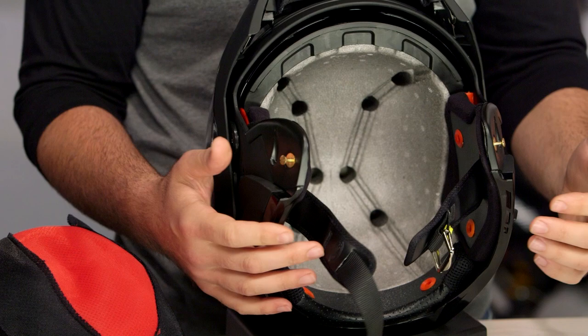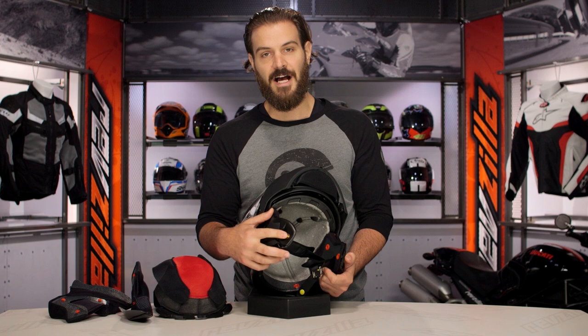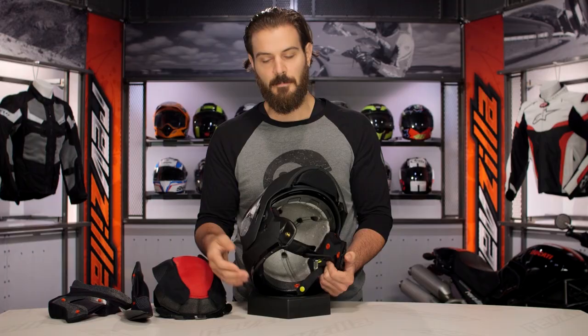A final positive note for GMAX: they have included metal pins for the modular system. When you have the modular system locked into place, they didn't go with plastic pins like we've seen from some other manufacturers — they've gone with a metal design, which helps for a more secure fit. I was actually quite pleased to see that they went with the metal pins for the actuator for the modular system.